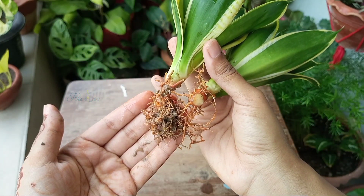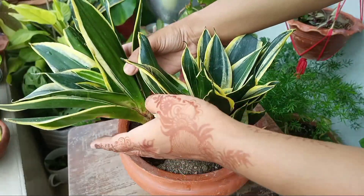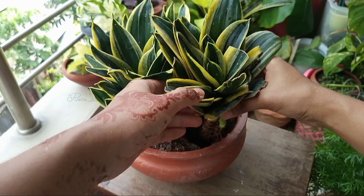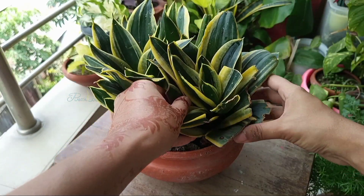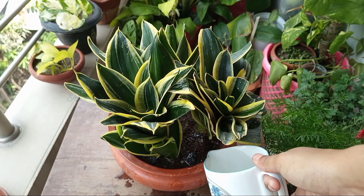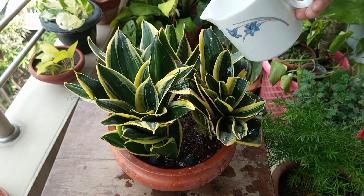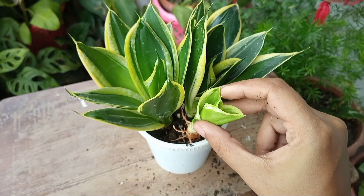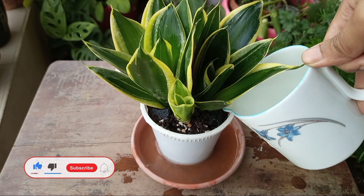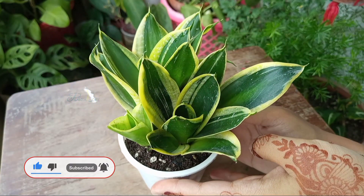Leave the separated offsets for about 4 to 5 hours in order to heal the cut areas, and after that plant them in the growing media. Water after 2 days from planting. Snake plants grow very slowly — even their cuttings take too long to develop roots and grow plants, so you have to be patient. That's all — leave your comments and suggestions below, and support this channel by subscribing and liking this video. Thank you so much for watching and we'll see you in the next one.